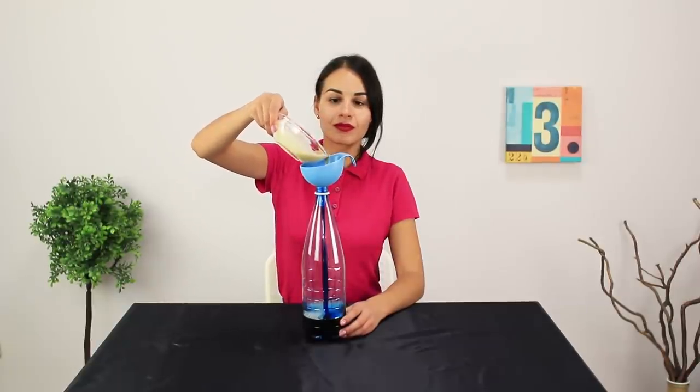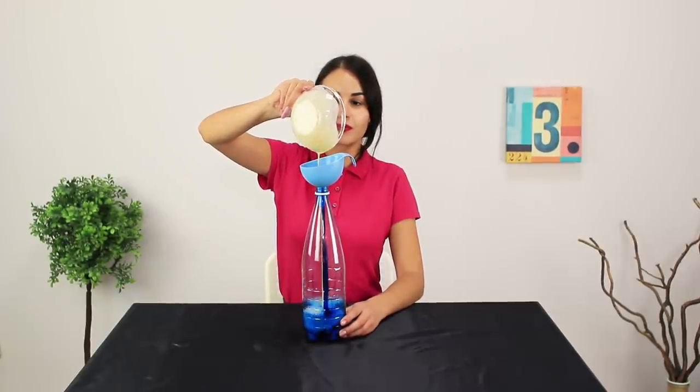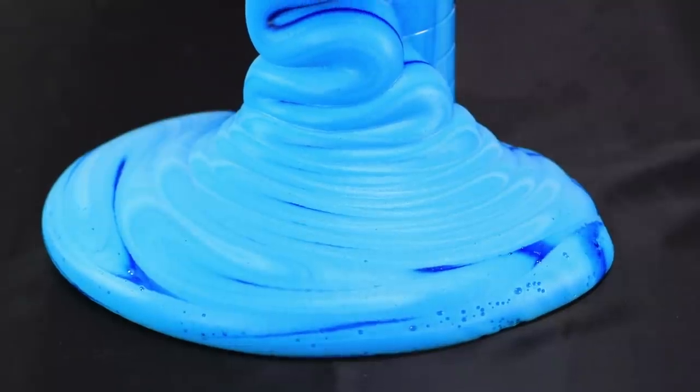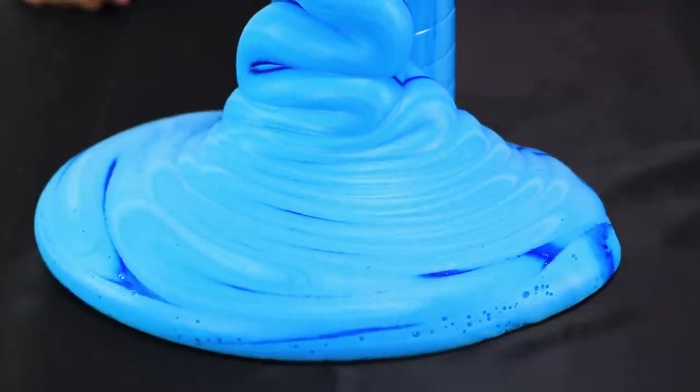Don't leave! The reaction will start almost immediately! Due to the yeast fungus, the peroxide breaks up and releases large amounts of oxygen.